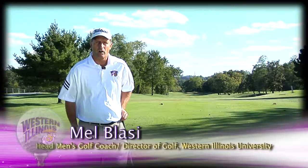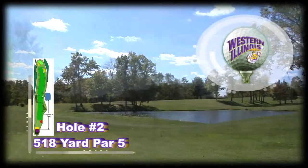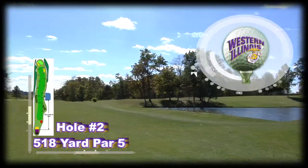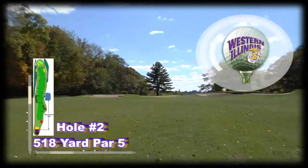Hi, I'm Mel Blasey, Director of Golf here at Western Illinois University, and I'm here for the golf tip of the day on hole number two, our signature hole here at the Harry Masato Golf Course. Hole number two is about a 518-yard par five, and it's one of those risk-reward type par fives.